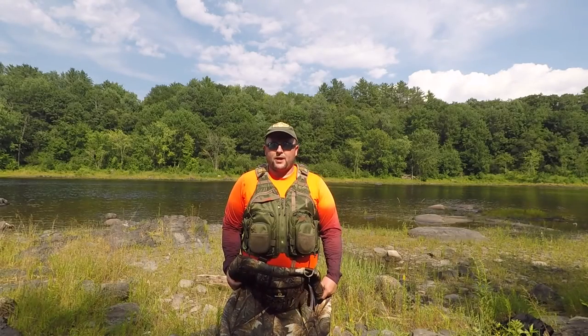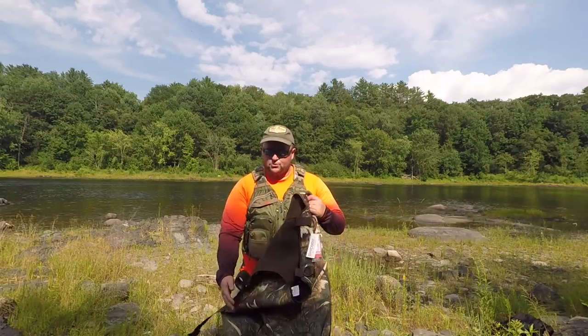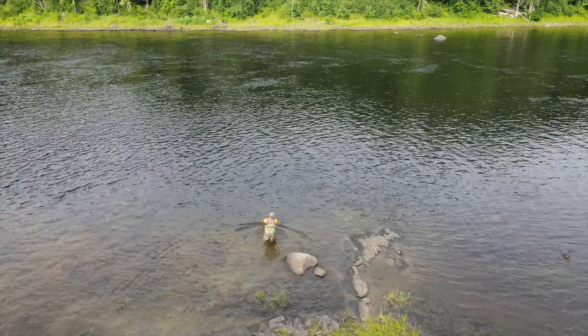All right, folks, welcome back to another video. As you can tell, I'm down by the river getting ready to do some fly fishing for trout and salmon.